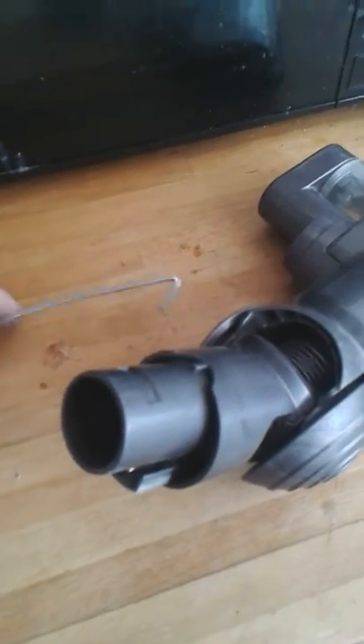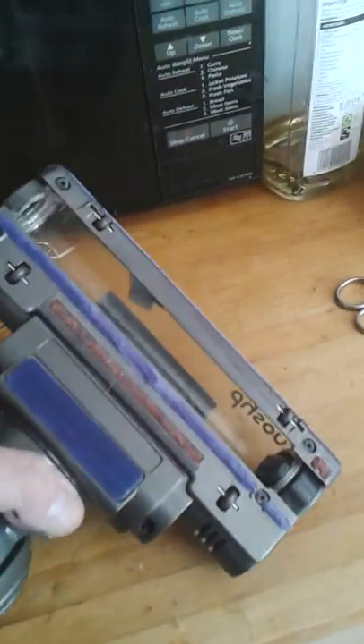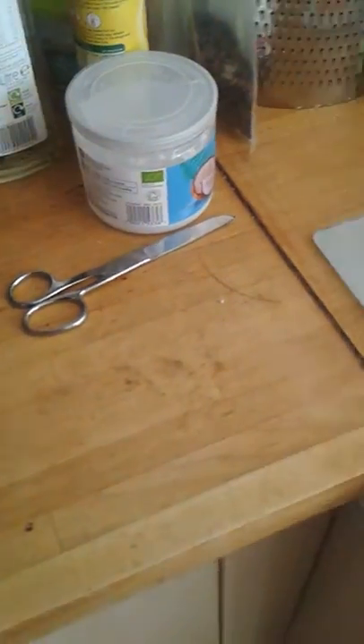So here's the situation. Beautiful, efficient Dyson. I've taken the brush out and I've used my kitchen knife to take all the fluff out so it's beautiful and clean, but now I realise that — I'm not sure whether you can see this or not — there is a blockage down there.